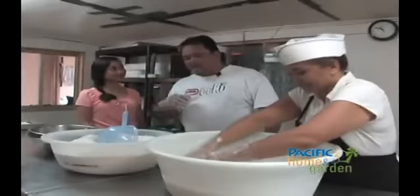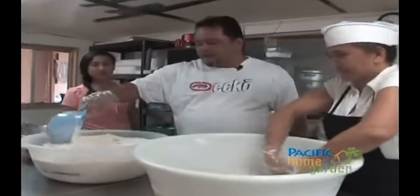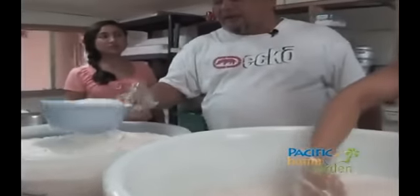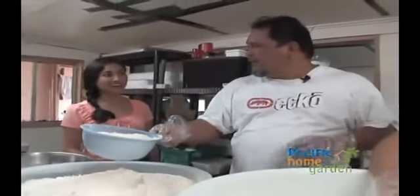Now that we've got the wet items all mixed up together, we're going to work on the dry stuff and add the flour in. This manha tatizas mix is mixed with the flour by feel, so we don't really have a set amount — we just mix it until we feel it's right and the dough is ready. So we're going to add the flour in now.